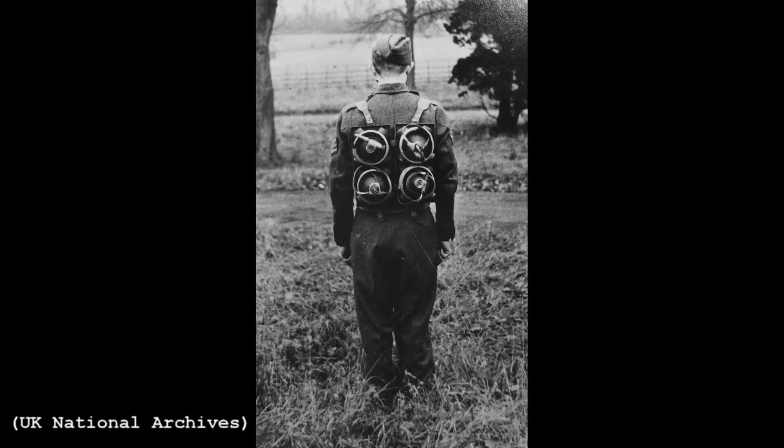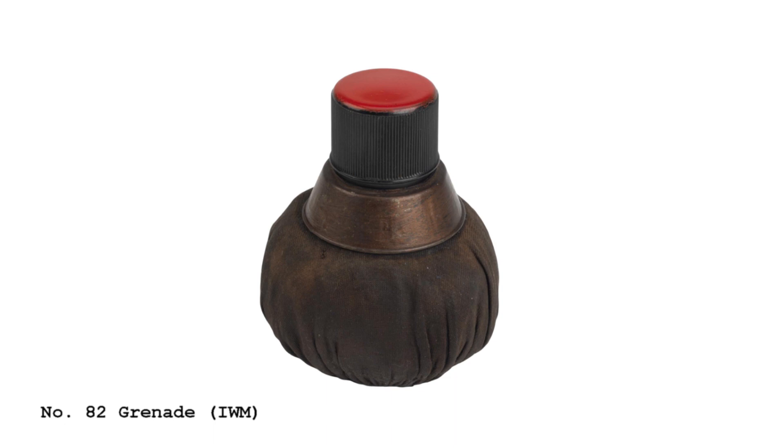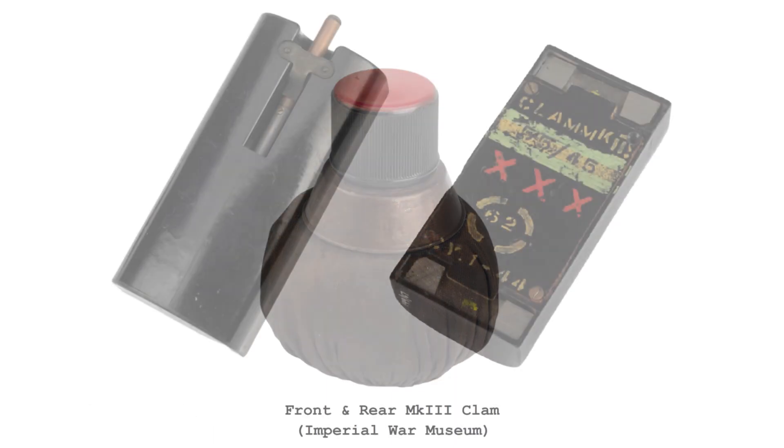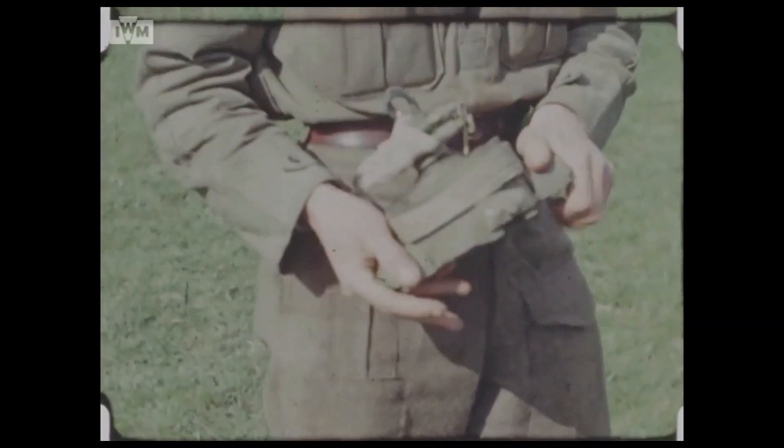Perhaps these mines were developed for a specific mission, or they were superseded before they could enter service, by something like the number 82 grenade, the Gammon Bomb. The magnetic clam charge, which we've already covered in an earlier video, would have done a similar job for smaller tasks.